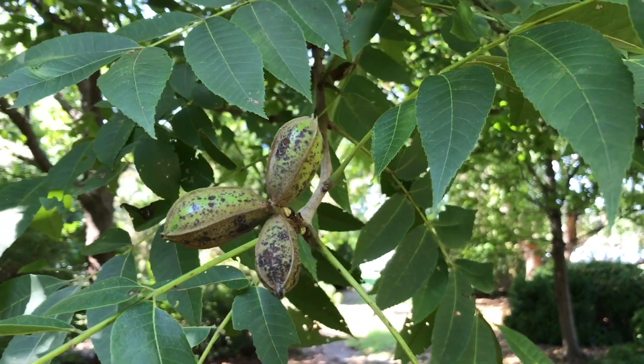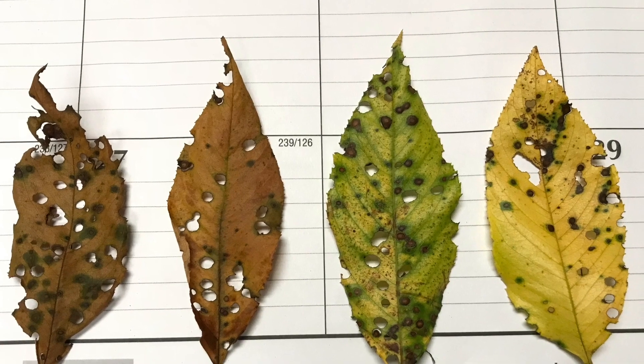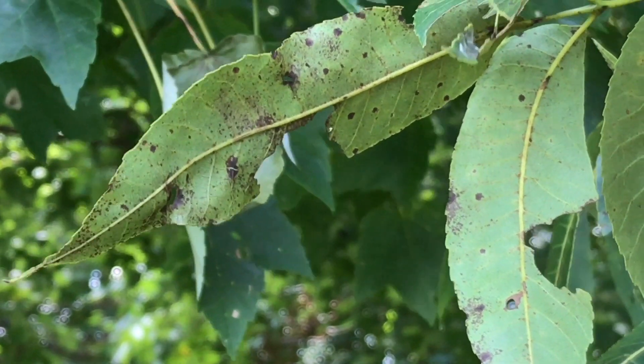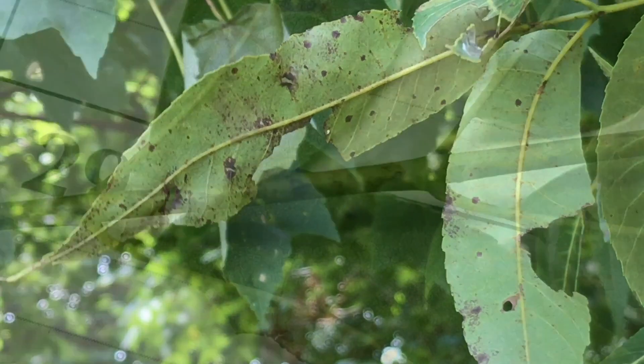This disease will attack both the shuck of the nut, leaves, branches, and twigs themselves. Now, this disease does not kill the tree. However, it will limit nut production early on in the season as well as cause premature nut drop.